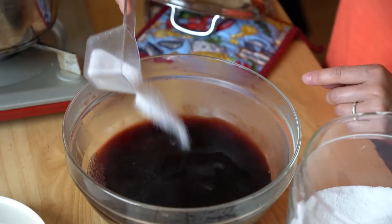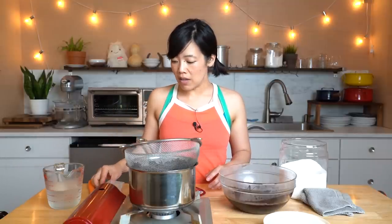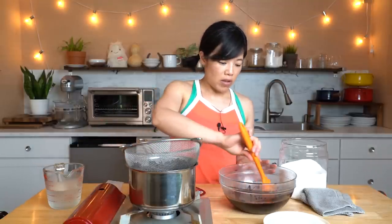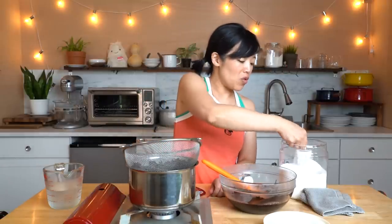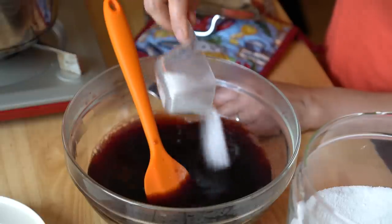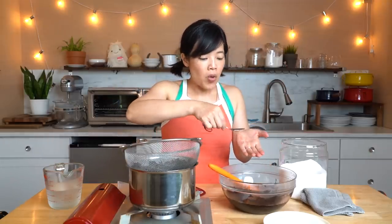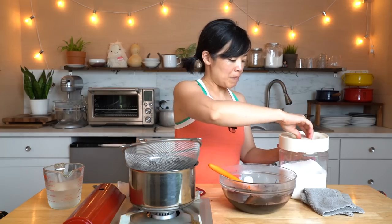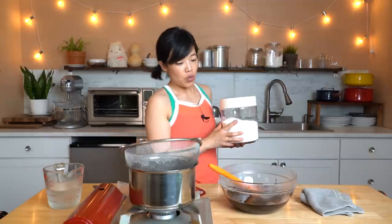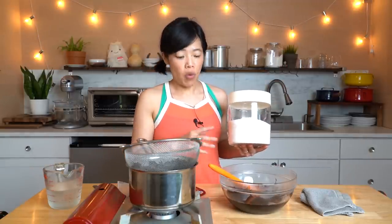I'd rather have it not be too sweet and I can always add more sugar. I'll taste it now — ooh, that's sour. So let's do a full quarter cup — I'm adding another eighth of a cup. That's great, still on the tart side which I like. So that was a quarter cup of sugar to one cup of the dried flowers and a total of about three or four cups of water.